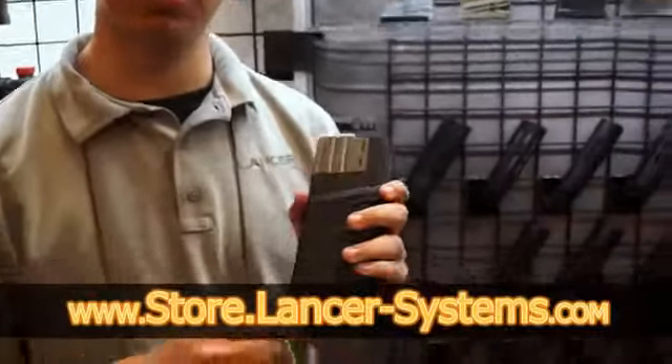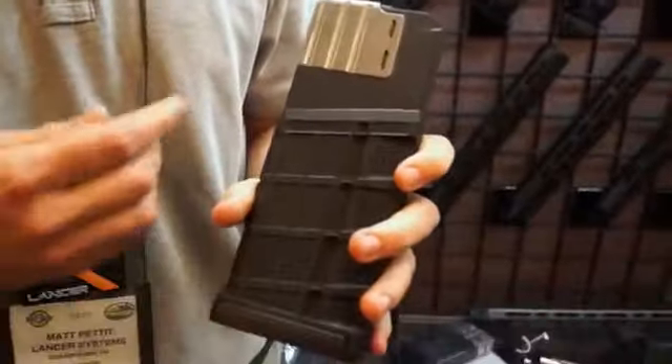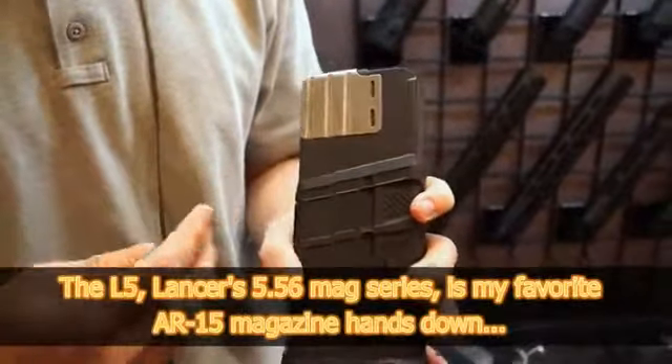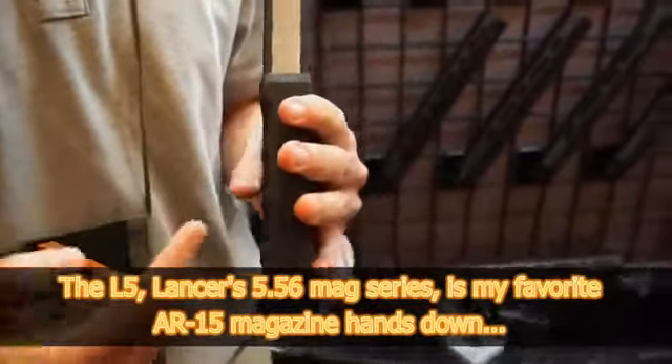I'm Matt Pettit here with Lancer Systems at Booth 7503. One of our new products this year is the L7 AWM 25-round magazine. The L7 sports steel feedlifts just as our L5, so it's just as robust as what you're used to. We also have a steel front guard for high volume firing.